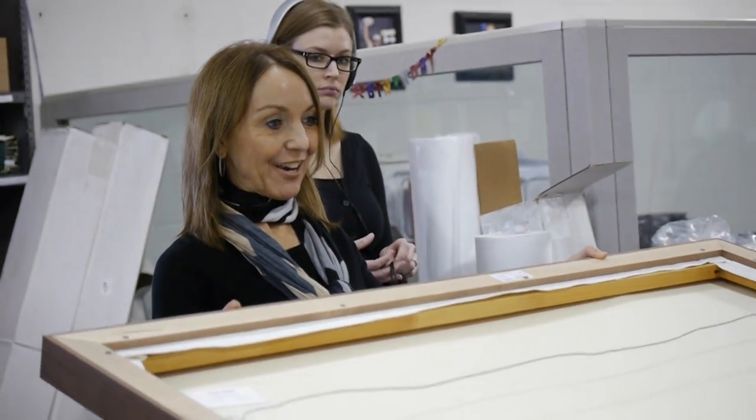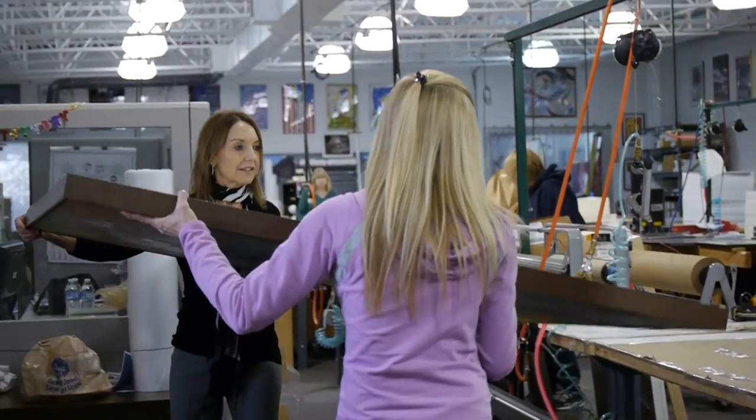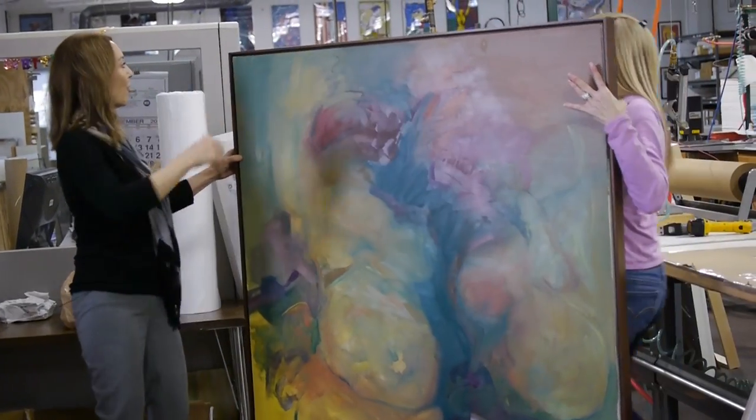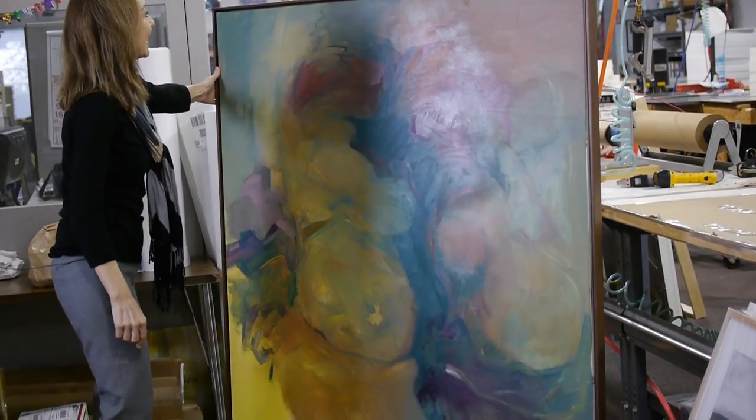Shall we take this down and show the finished product? Wow. Gorgeous.